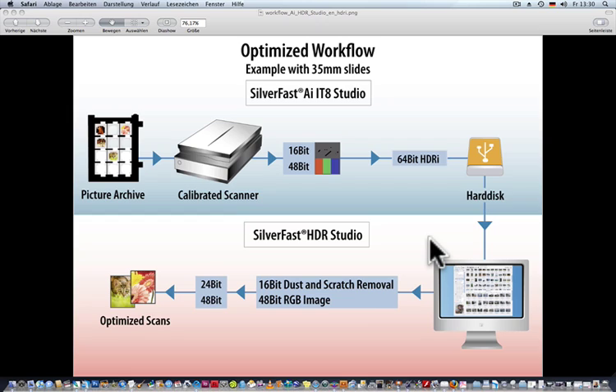Step 2 is at any time later: load the 64-bit HDRI file in Silverfast HDR and activate ISRD to remove dust and scratches, and at the same time use the full dynamic range from the 48-bit data to create a brilliant image. All this can also be done fully automatically with the Silverfast Job Manager.